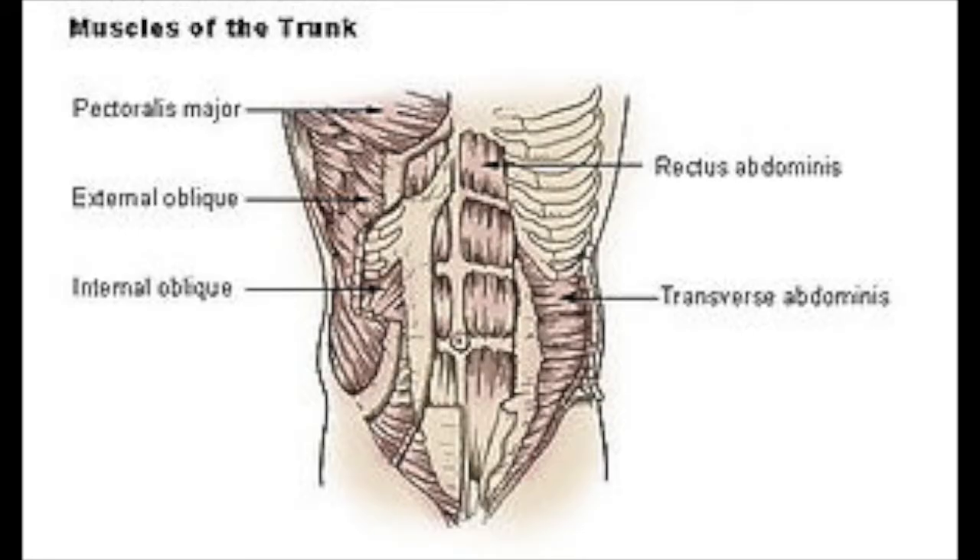Let's talk about the anterior abdominal wall. You have the rectus muscle going up and down — you see that to the right side there. They run on either side from the xiphoid all the way down to the pubic bone, on either side of the belly button or the umbilicus. In diastasis, it's these muscles that separate in the middle portion called the linea alba. The anterior abdominal wall is also made up of the external oblique, internal oblique, and transverse abdominus muscles. It's thought that perhaps it's not just a problem with the rectus abdominus but an actual thinning of all the muscles of the anterior abdominal wall — specifically the rectus and the transversalis abdominus muscle.